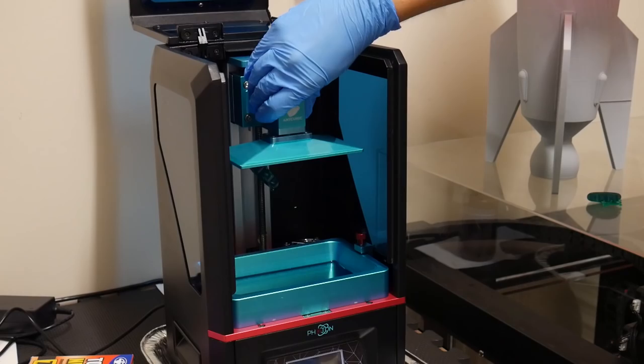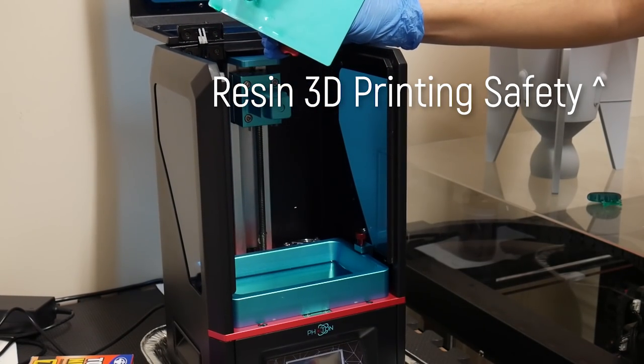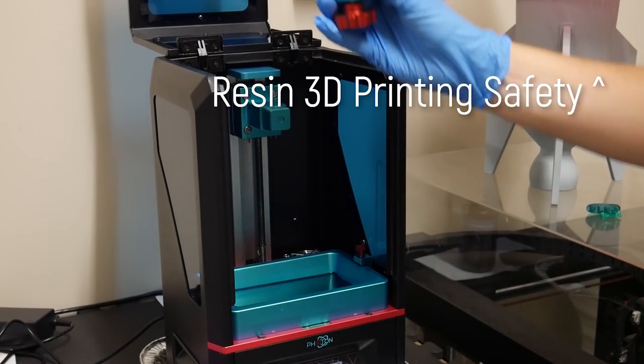I need to stress that this video is about safety considerations for FDM 3D printers, so if you have a liquid resin-based 3D printer, you should check out this video here instead. But anyway, enough intro — let's jump right into the first safety consideration with FDM 3D printers.